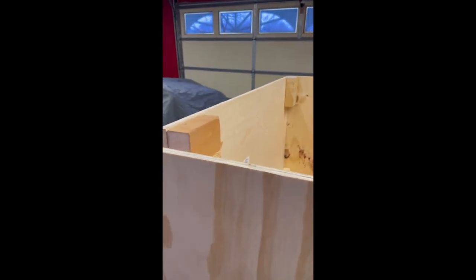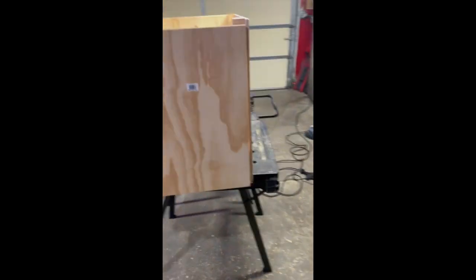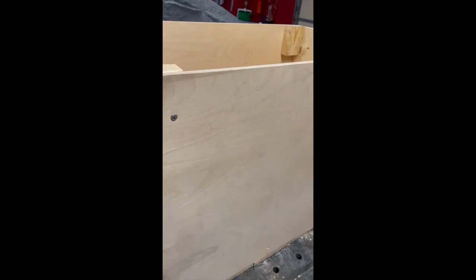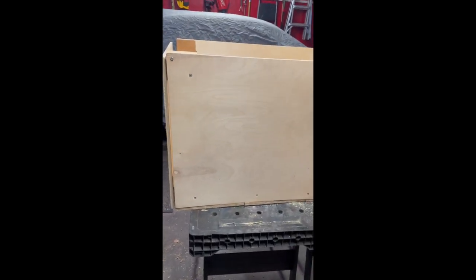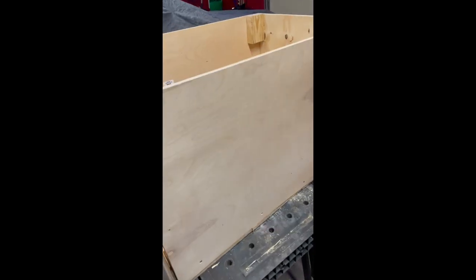There's a little gap but that actually helps with heat dissipation. Got the holes for the ventilation and all that. The process didn't take too long. I still have to put wheels — casters — on it.